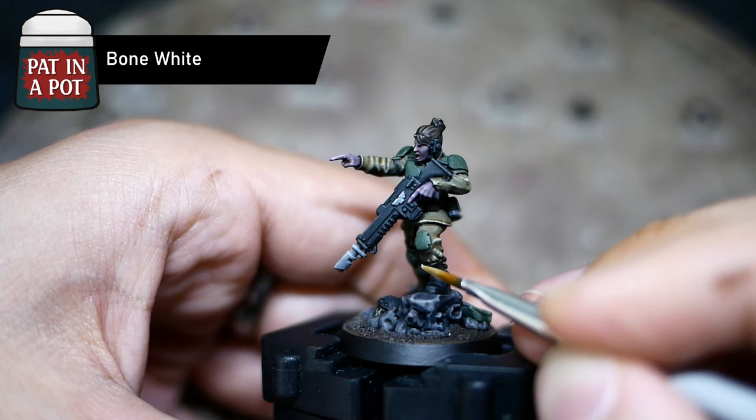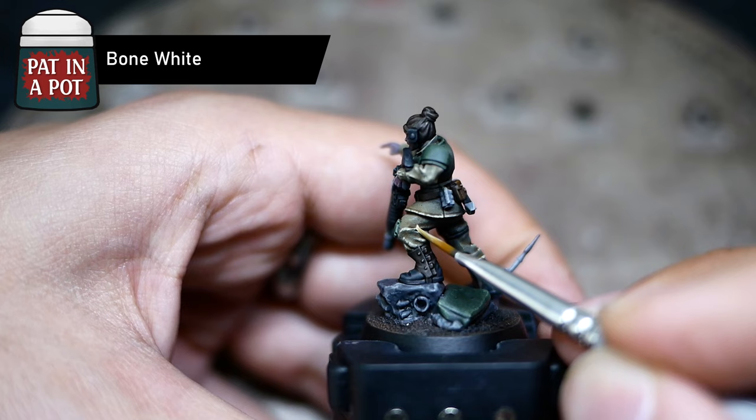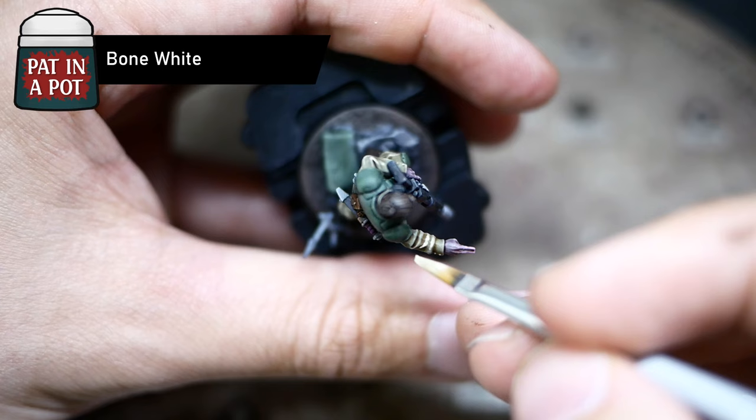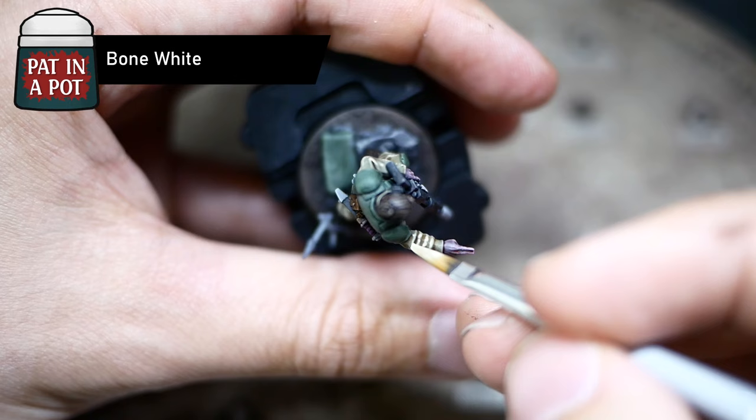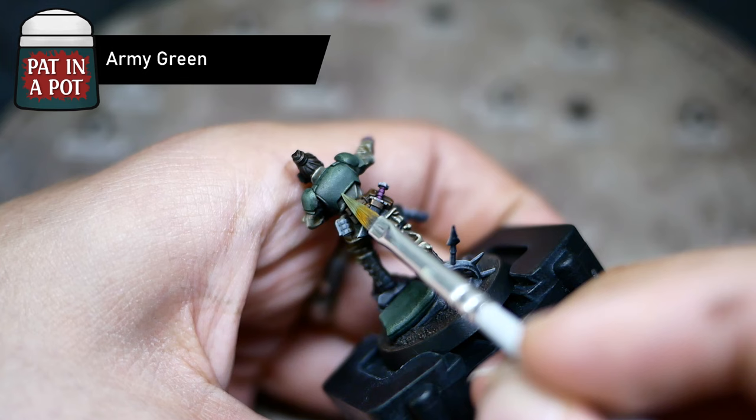Adding even a simple texture will enrich your miniatures a lot, so keep that in mind. While you're watching me highlight here, let me tell you about some ways you can support me so that I can create more content like this. I would really appreciate if you'd consider subscribing, as I'm currently trying to increase the number of my followers. Also, you can buy me a coffee by following the link in the description. I almost forgot about this sneaky little place here — it needs a highlight too.